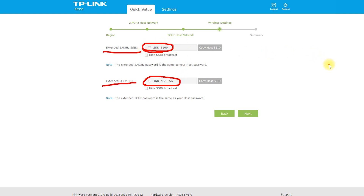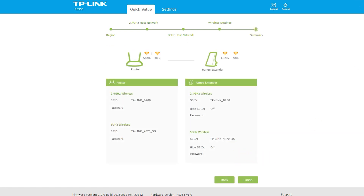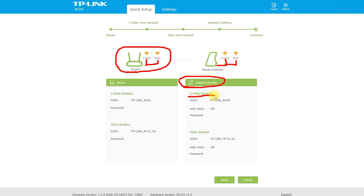The device also comes with an Ethernet Port, meaning you can connect devices directly to the range extender for a faster and more stable connection. Additionally, the RE-355 AC1200 Wi-Fi Range Extender features a Smart Signal Indicator that helps you find the best location for optimal signal strength.